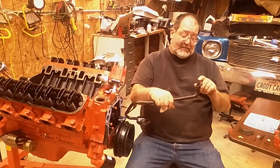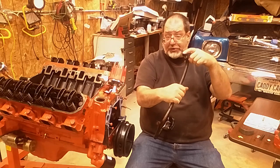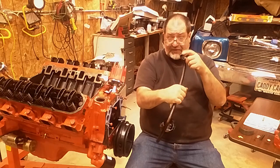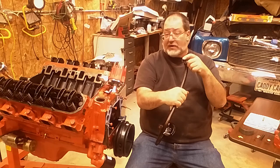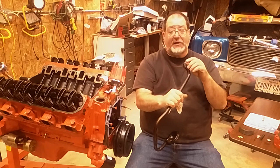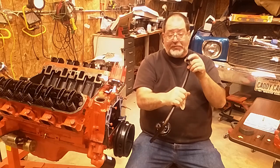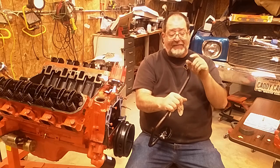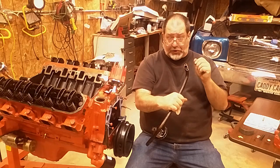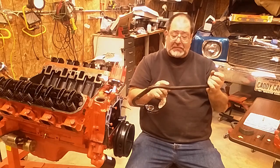Make sure this seals okay, and remember: 1968-69 has a smaller tube. So if that's the pan and pickup you have but it's a later-model block, you're going to have a problem because the tube won't seal. If you're going the other way - a 68-69 motor but a later pan - the tube is going to be too big. You'll either have to change the pickup tube or machine the block to fit the bigger tube.